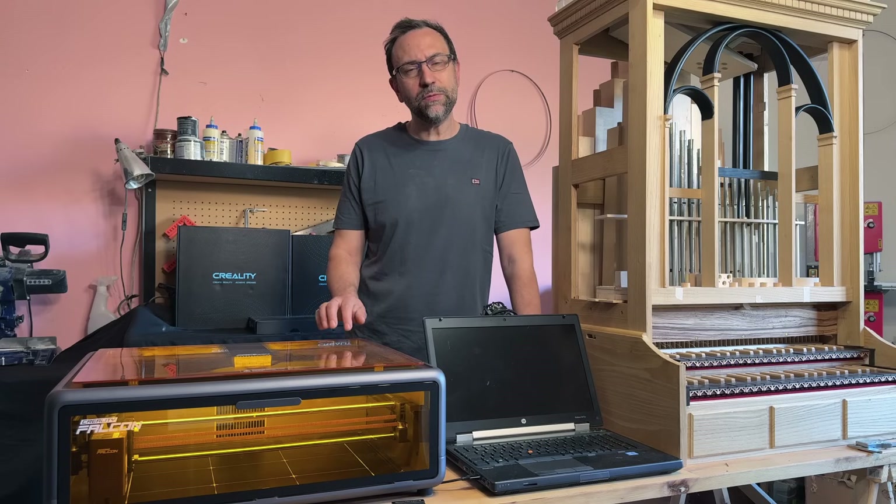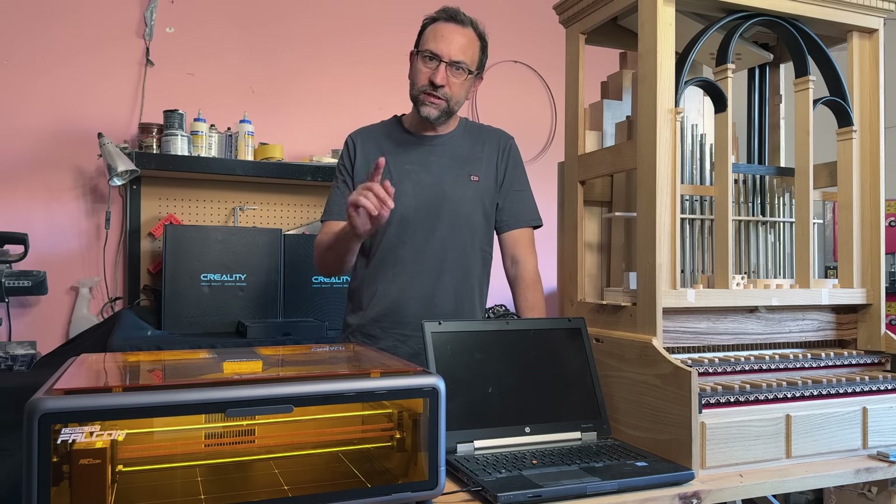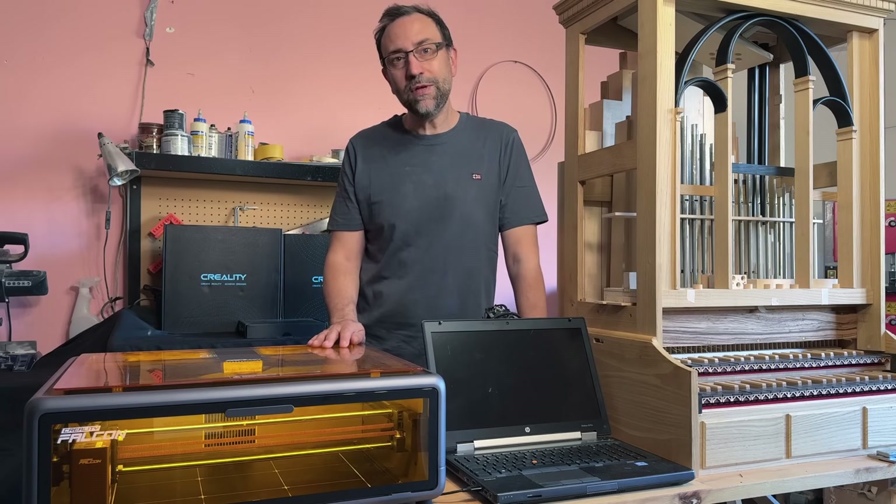I am very happy because this machine will be very useful for the aesthetic parts of our project. But now, let's get started! Sit back, relax and enjoy the video!